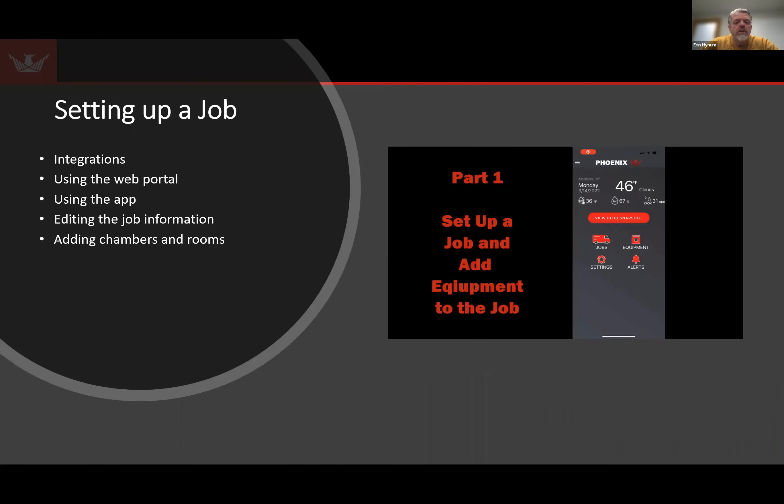Now I want to talk about setting up a job. The first bullet point is integration — for example, we have an integration with EnCircle, and also one with Xact Analysis. With those integrations, you can have your jobs pushed automatically into DryLink so you don't have to double-type information. You can also add a job using our web portal — somebody in the office can enter a job, it'll show up on the technician's handset, and they won't have to enter it using the handset. Then we're going to show you how to add chambers and rooms.